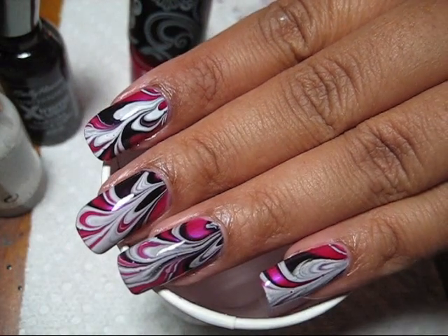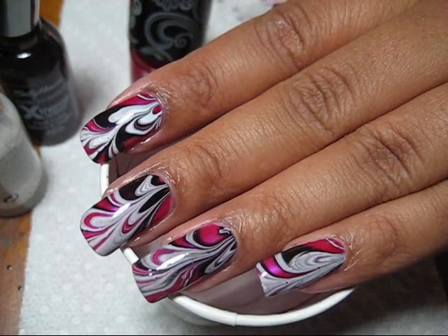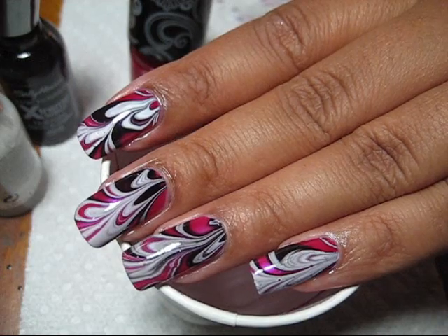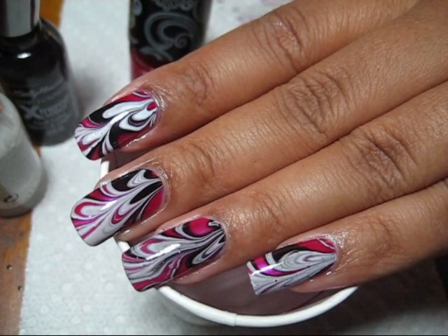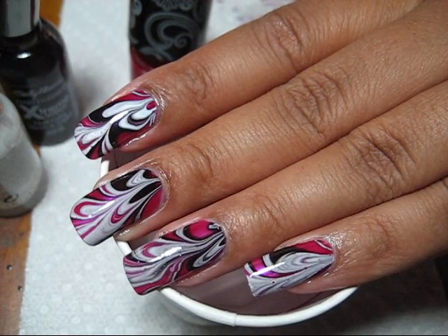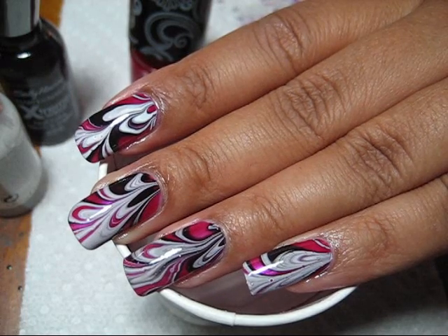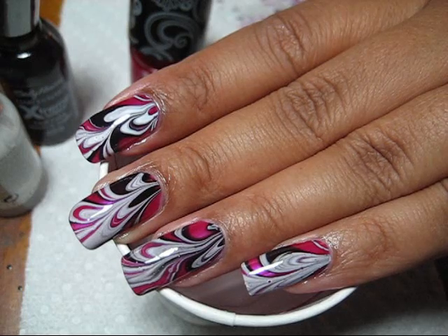If you'd like to see more pictures of this one, you can check out my blog at mysimplelittlepleasures.blogspot.com. Since this is a challenge entry for Polish Hoarder Disorder's grayscale challenge, I'll also include a link to her challenge gallery in the information box. Check that out if you'd like to see some other really cool manicures. I hope you guys enjoyed this one — thanks for watching.